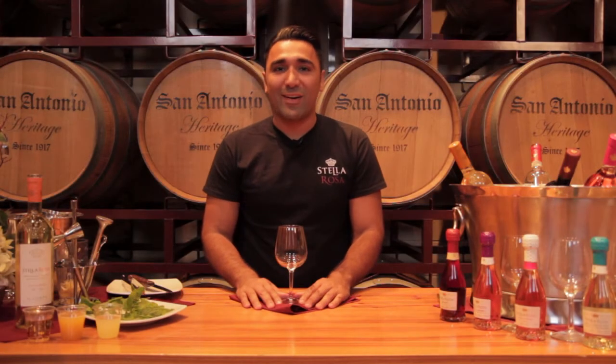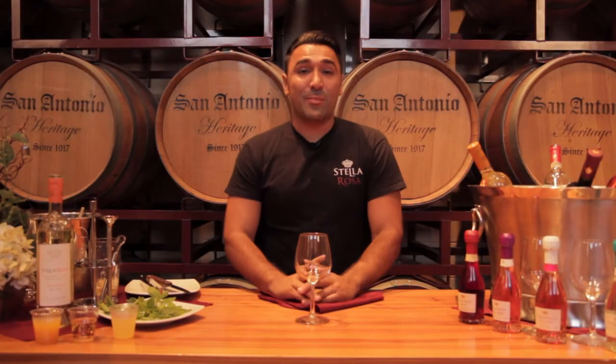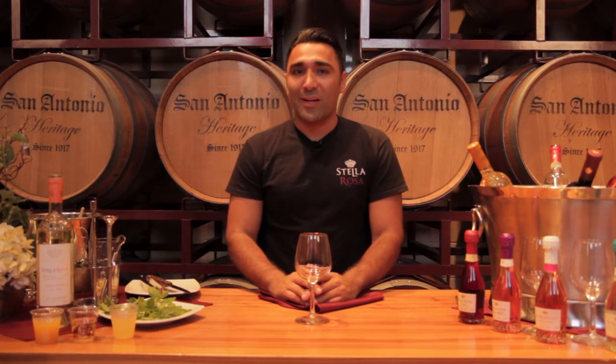Hey everyone, welcome to Stella Rosa Social Hour. Today I'm going to show you guys how to make the Stella Rosa tropical cooler. All right, let's get started. To make the Stella Rosa tropical cooler, it's pretty easy.